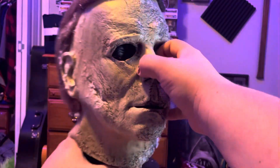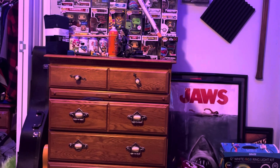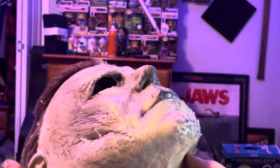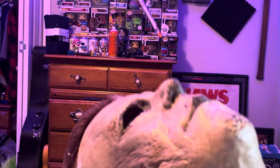So let me take this off the head form so I can give you guys a close look at it. I stuffed it with some plastic bags to fit on the mannequin head, but we'll take them out. It's not a lot of bags but it still got the job done.